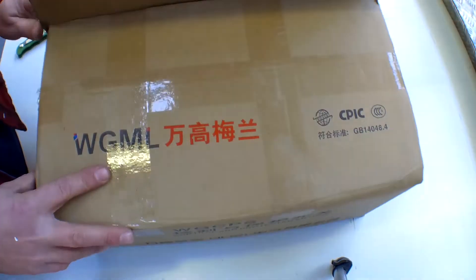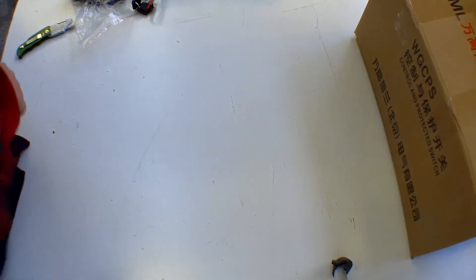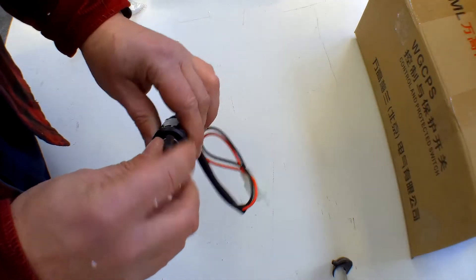I've already opened and emptied the box so it's a bit easier to show you, but we'll go through what was in the box. It comes as a full DIY kit.